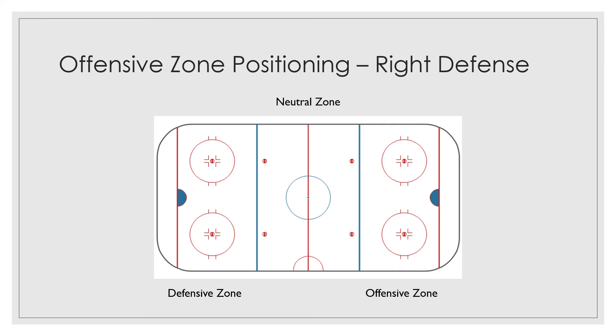Same situation — if you are here, or anywhere in that area that you're supposed to cover, and the puck is down low and it does come back to you, and that wing is way out of position and you have time, you can either choose to shoot right away from the point. Or you could drift — what we call walk the line towards center — and try and take a shot from there. Or you could even drift in a little bit, get a little bit closer, and take a shot from there.